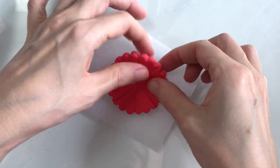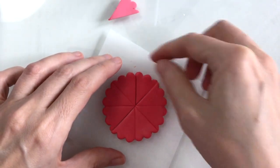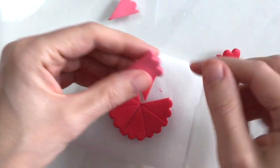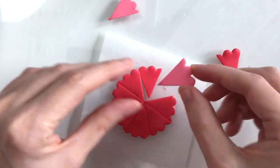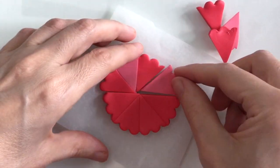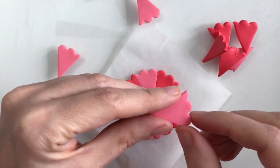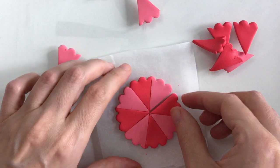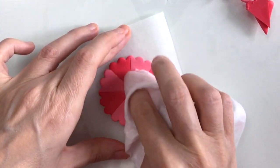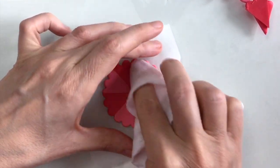I now have a total of 16 shapes, so what I want to do is just use alternating colours. From the first I'll pop the red back down and from the second I'll use the pink. It can be a little fiddly and you might get remnants of the wrong colour on your clay, but it doesn't matter too much because you can always wipe those off with a wet wipe. So there we go — I'm just alternating the colours and that looks pretty neat.